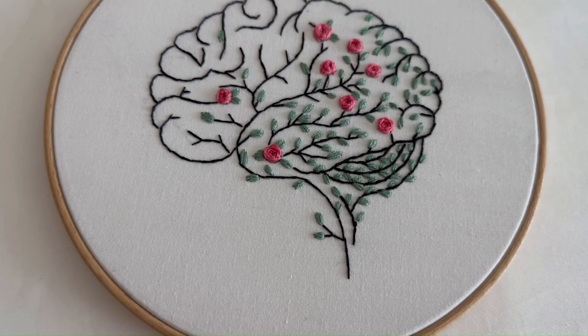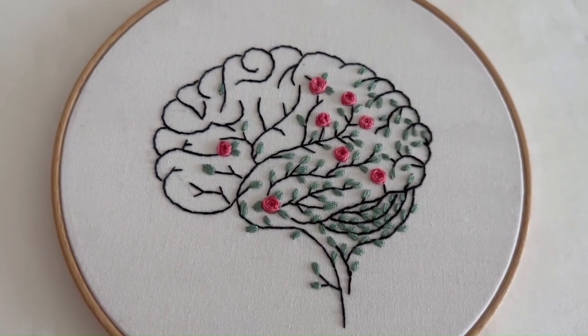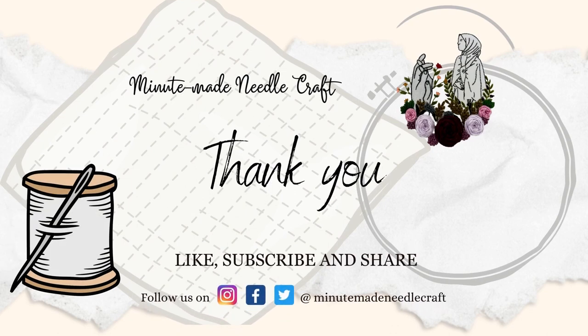If you enjoy this embroidery tutorial and want to see more creative projects like this, make sure to subscribe to my channel and hit the notification bell to never miss an update. Thank you for watching and happy stitching!